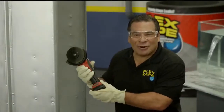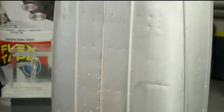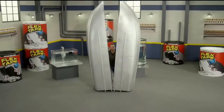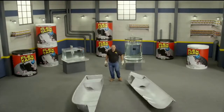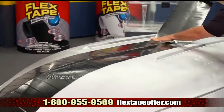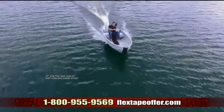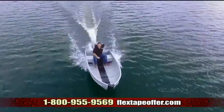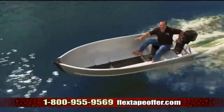To show you the power of Flex Tape, I sawed this boat in half and repaired it with only Flex Tape. Not only does Flex Tape's powerful adhesive hold the boat together, but it creates a super-strong, watertight seal, so the inside is completely dry.